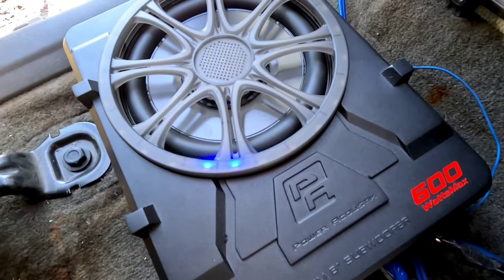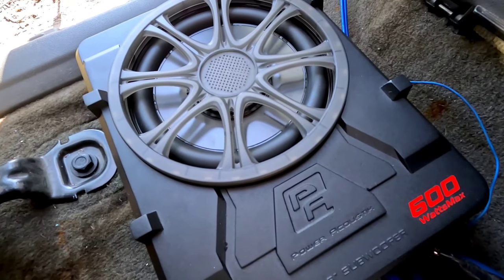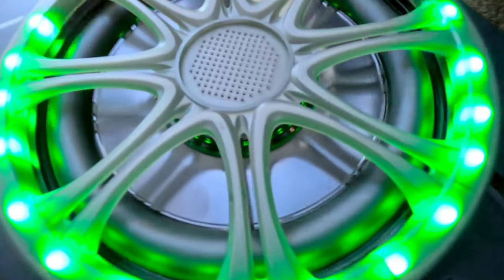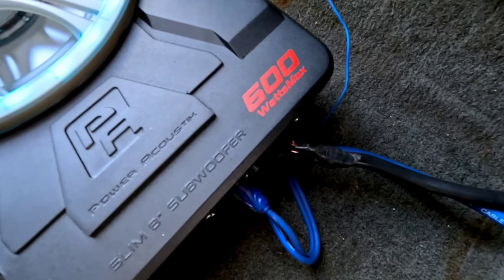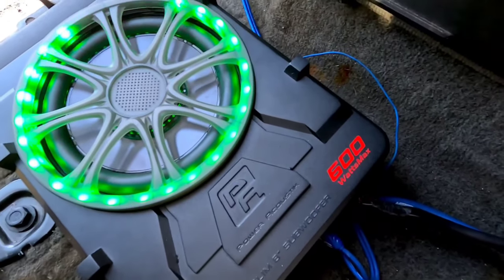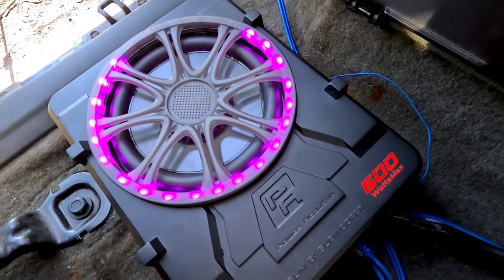Look at what happens when I start the engine. That's a lot of alternator whine. Now that can usually be chalked up to your RCAs being way too close to your power leads, but that's very excessive — and like I said, I didn't hear that on the Alpine.